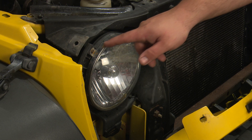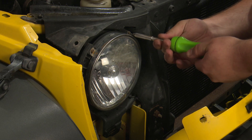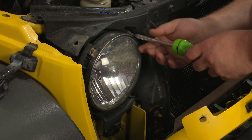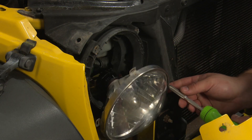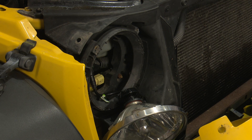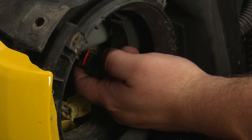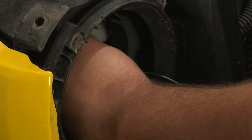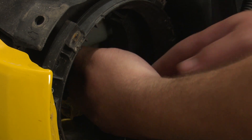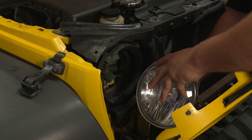Remove the four T15 Torx screws around the headlight ring. Unlock the red tab on the headlight connector by pushing it up, then unplug the headlight. Remove the headlight ring from the headlight.